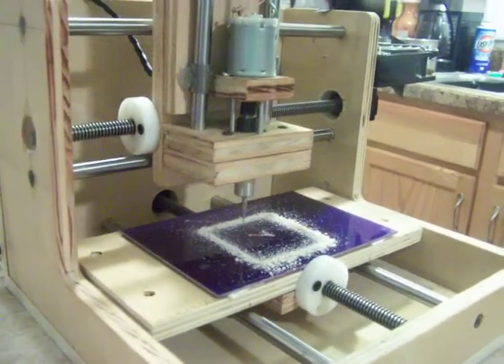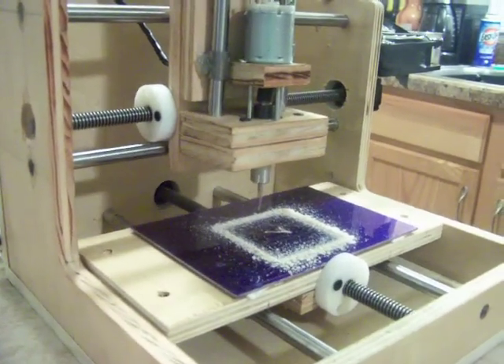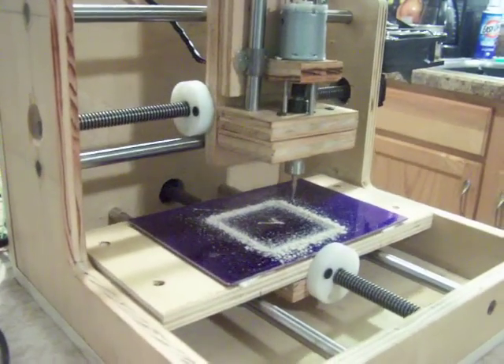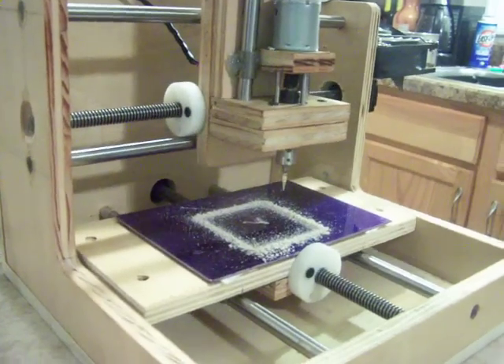I still can't figure out what is up with my Z-axis and why I can't seem to get it to repeatably go back to the same locations. That's been, again, such is the trial and error of CNC machining.